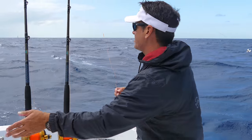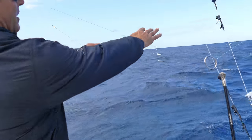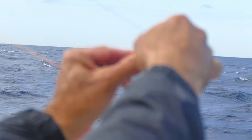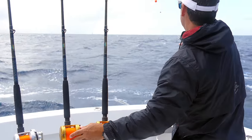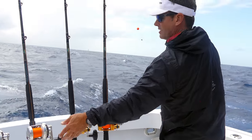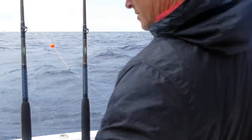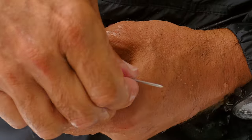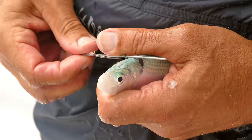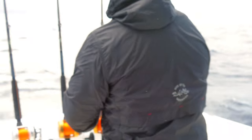Now we've got the third bait to clip on. The long and middle are already going out. We clip on the third bait — release clip — same thing, with a slightly smaller weight because it's closer to the boat and doesn't have as much drag on it. All the reels are in free spool right now, so they're all going out simultaneously. This third bait is from the bait pen — you can tell it's a little more rubbery when you keep them in the pen and they eat a lot. Throw that guy out and reel it back into position.